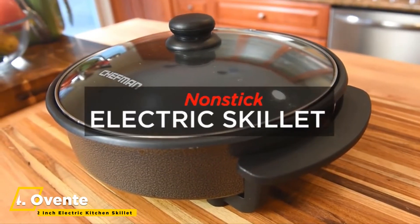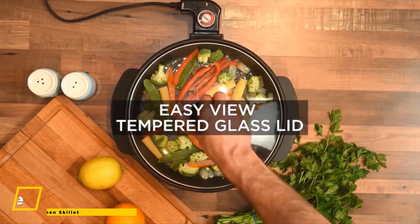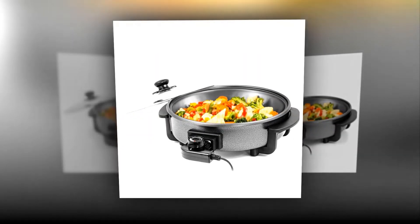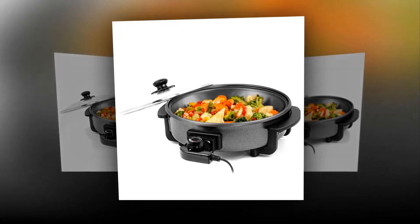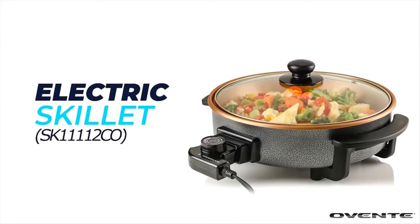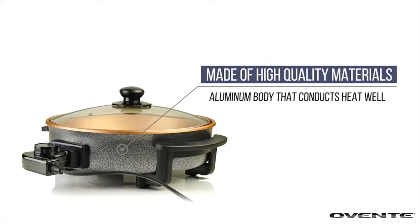Next, we have the Ovente 12-inch electric kitchen skillet. The 1,400-watt Ovente electric portable skillet will help you cook delicious food. This skillet features a high-quality aluminum construction that conducts heat well. It also has an adjustable temperature control, which allows you to adjust heat for cooking many delicious dishes. The cover is made from tempered glass and can withstand steam and high temperatures without cracking, and prevents food smells from escaping.